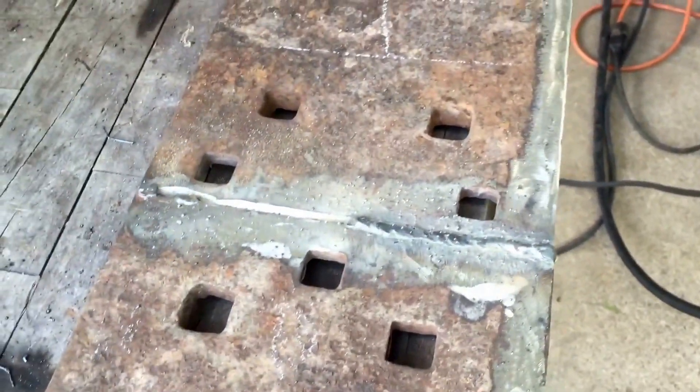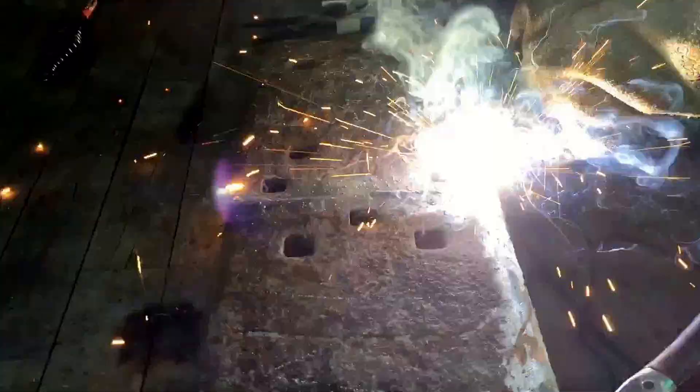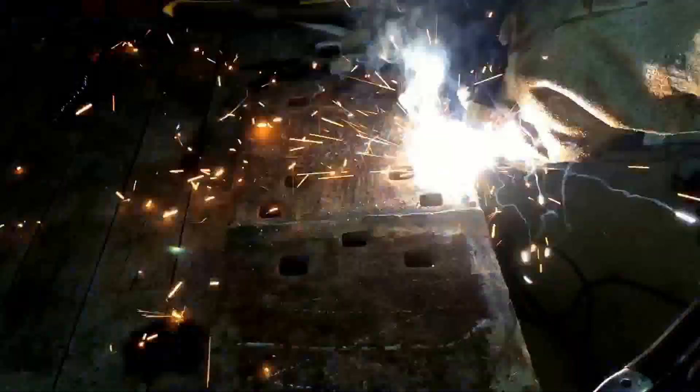We are running flux core on both of these welders here.